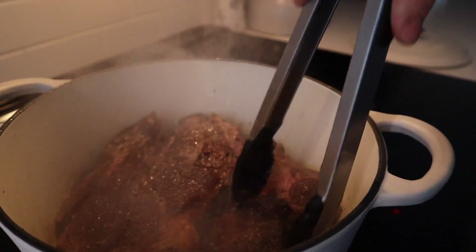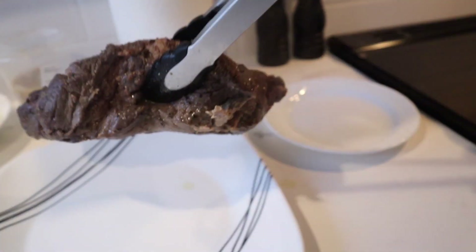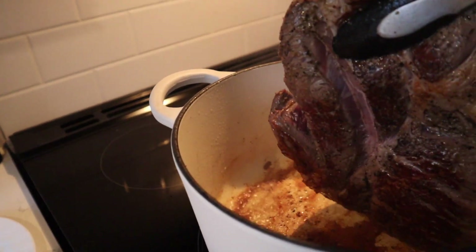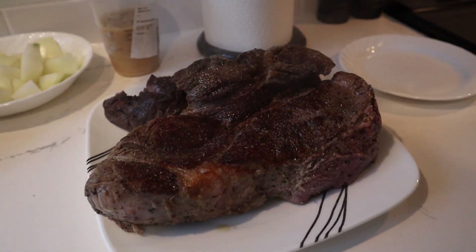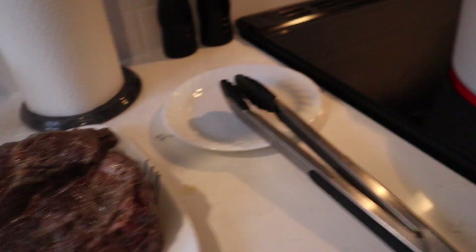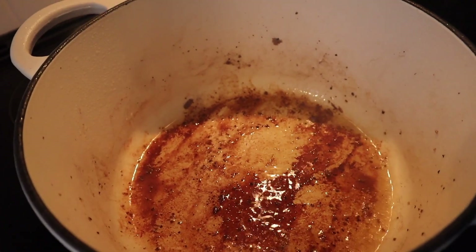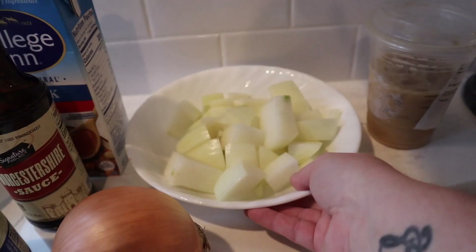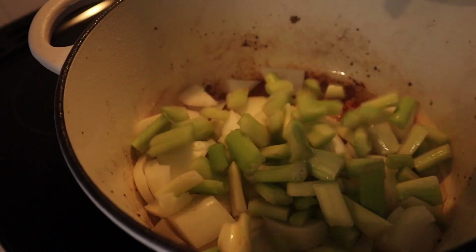We have a seasoned chuck roast, about four pounds. I seasoned it with salt and pepper last night and put it in a Ziploc bag in the fridge to season overnight. We have about three celery stalks — celery hearts, diced up — three large carrots, and six small russet potatoes. Then one large yellow onion diced, and another one to add in later because we like a lot of onion. We're also going to add two cups of beef stock.